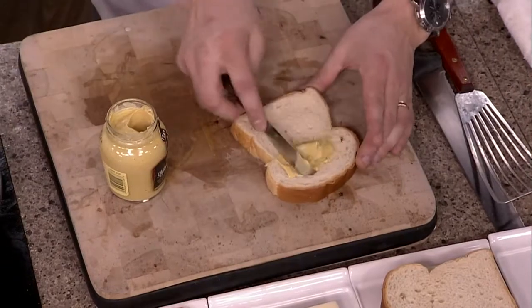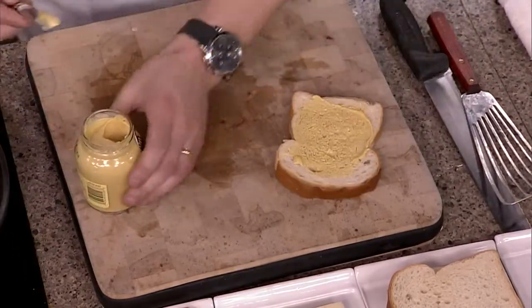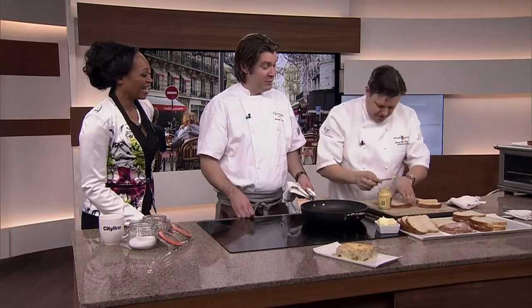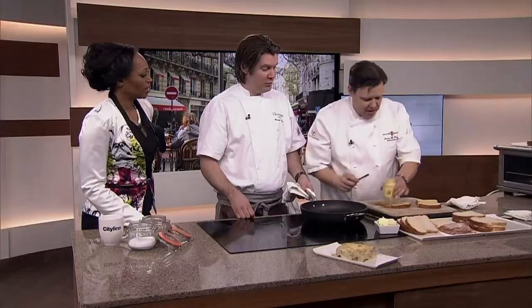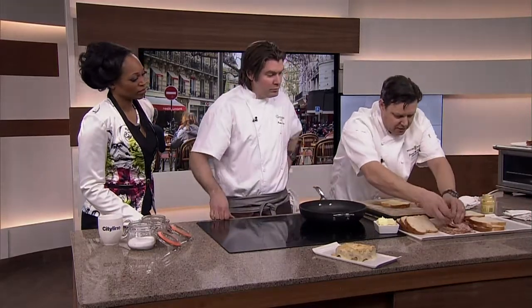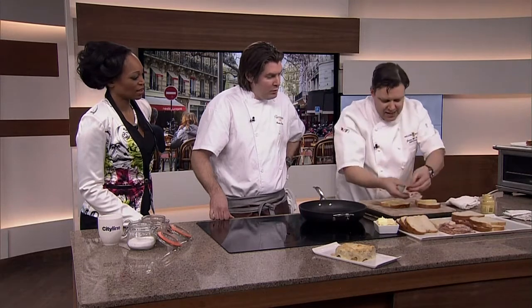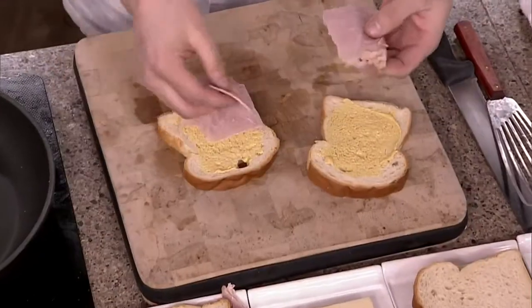Take a little bit of Dijon mustard on there. Did you see how I said a little bit of Dijon mustard? Maybe just a little bit more on there. You want that tang to come through. Then it's a good ham — a nice black forest ham of some kind. And this is the tradition, but you can always make it up yourself.